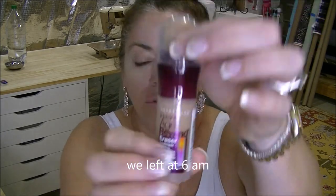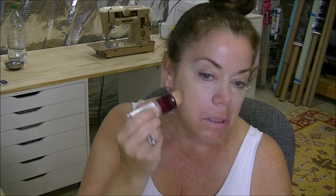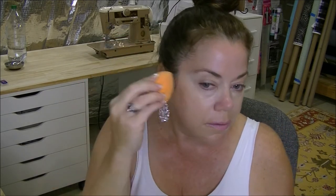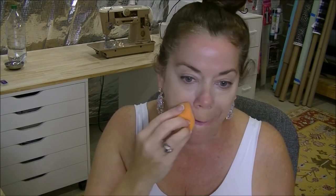My husband couldn't go — he had to work Monday morning and we weren't coming back until Monday evening. I'm going to use this one — I believe Creamy Natural is the color. Anyway, we left at 6, giving us a good five hours to get there depending on traffic. We had planned on getting there, checking into the hotel, and changing into different clothes. We stopped by the hotel but our room wasn't ready, so we decided we weren't going to wait the 20 minutes.